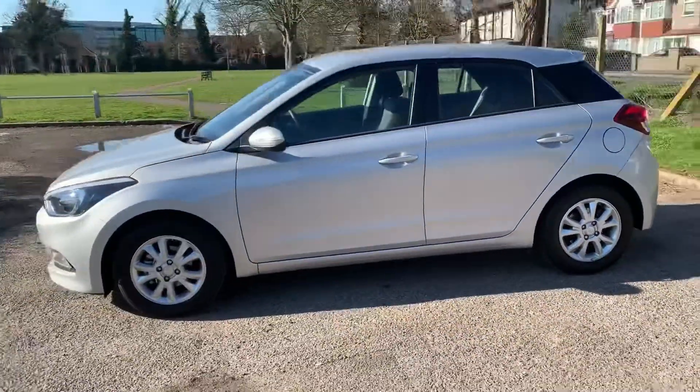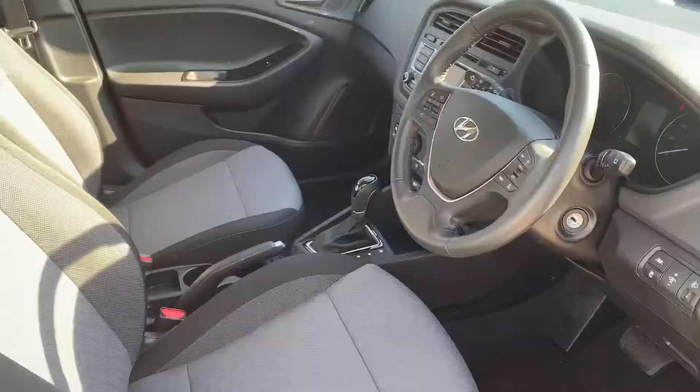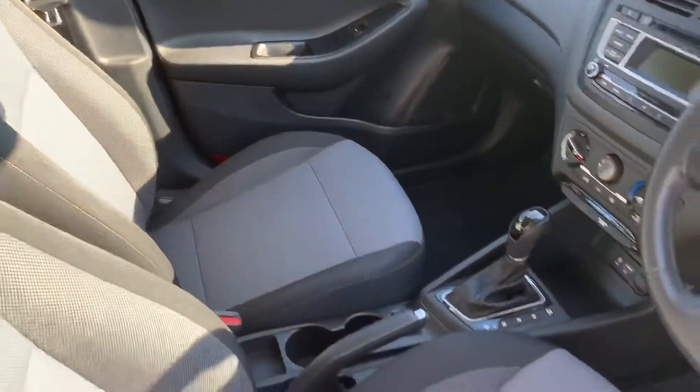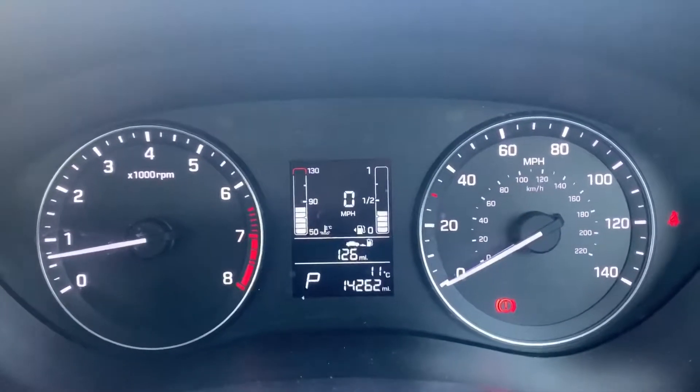We're just going to work our way back around to the front of the car now. Now that we've done a full circle of it, you can see it's in lovely condition the whole way around. There's plenty to run through on the dashboard so let's hop in and do that right now.